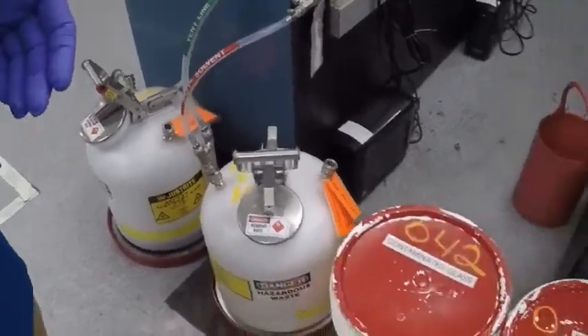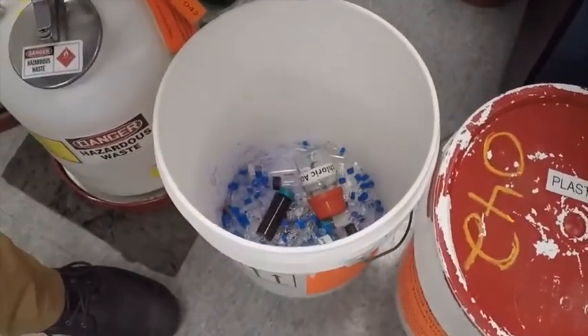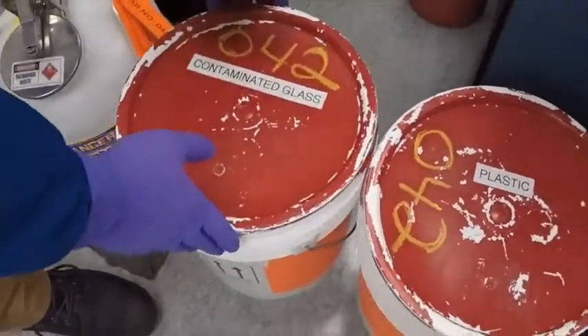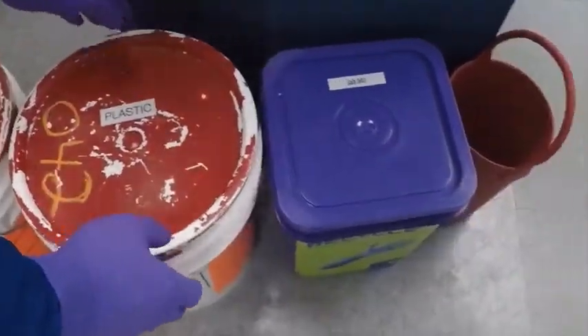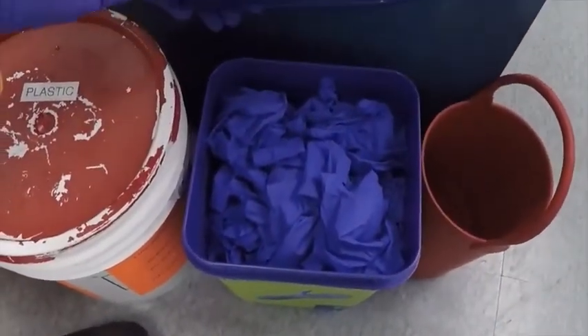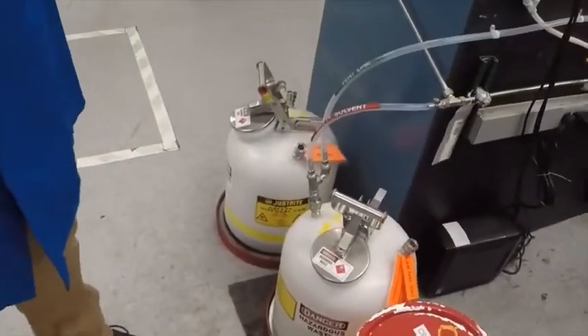Other typical lab wastes include contaminated glassware — vials and gross bottles — contaminated plastics, pipette tips, well plates, and gloves, each with their own designated receptacle. All waste streams need to be kept separate and disposed of properly. Your waste manager or EH&S manager will work with a disposal company to ensure all waste is disposed of per the proper regulations for the size of your lab. Please check with your EH&S manager for proper disposal of any materials you have in your lab.